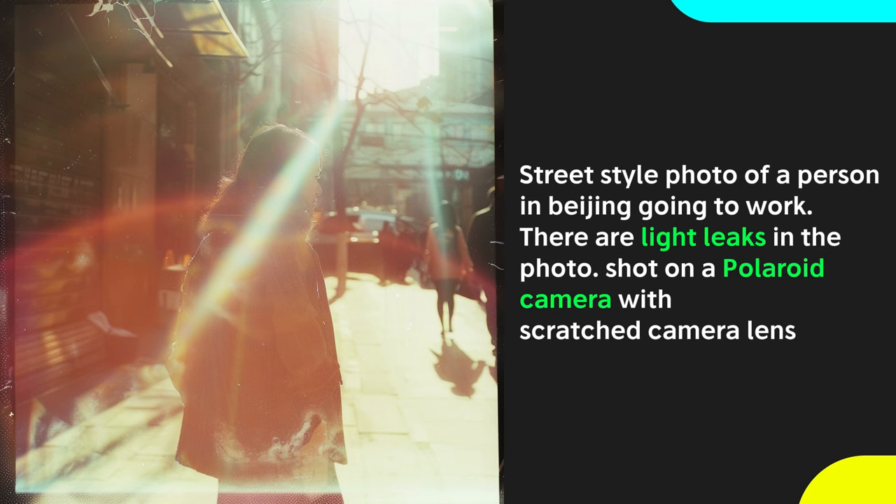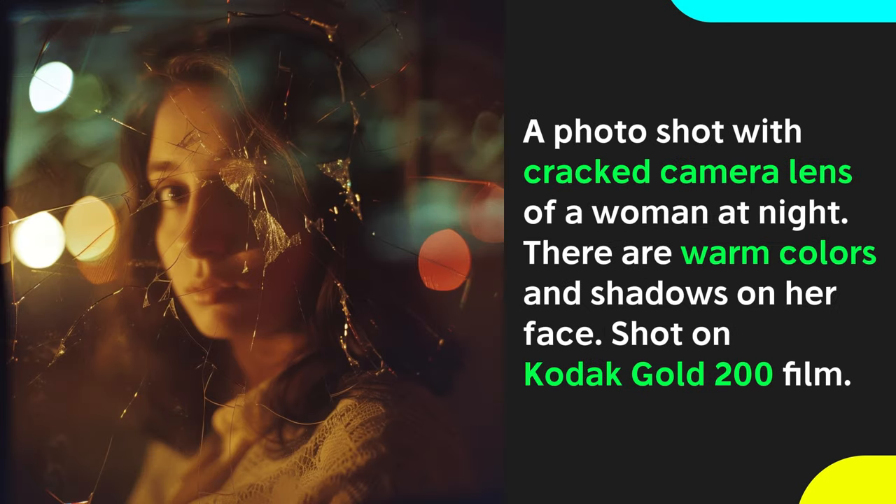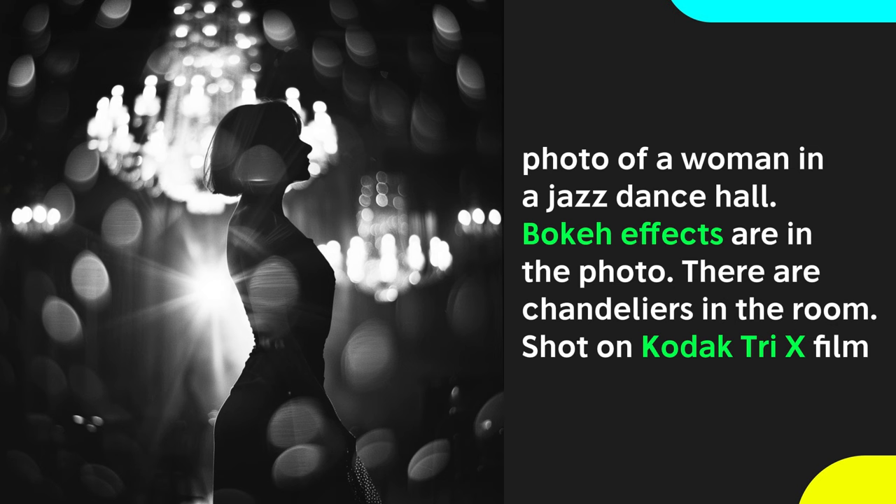To get the absolute most out of the cameras, film stocks, and effects, we have to combine them together in a complementary way. Combine Polaroid cameras with light leaks for an extra vintage effect — it's almost too bright to look at. For some contrasting vibes, use warm color tones shot on Kodak Gold film but add a cracked camera lens at the beginning of your prompts. Finally, use retro black and white Kodak Tri-X film capturing a photo of a woman in a dance hall, and throw in bokeh light effects from chandeliers in the background.